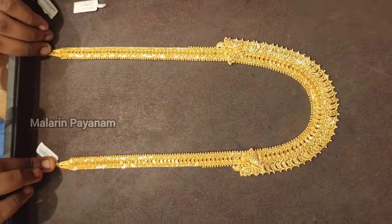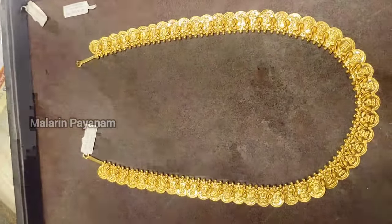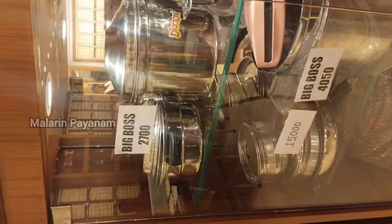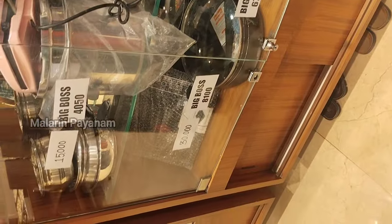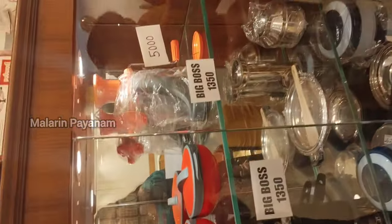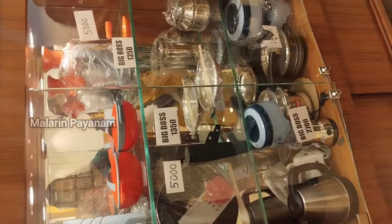This is a current style available in the store. They are showing items for around 5,000. There is a scheme with gift items worth 1,000, 2,000, or 5,000. If you want to check the details of the scheme, you can check the end screen and the playlist on my channel.